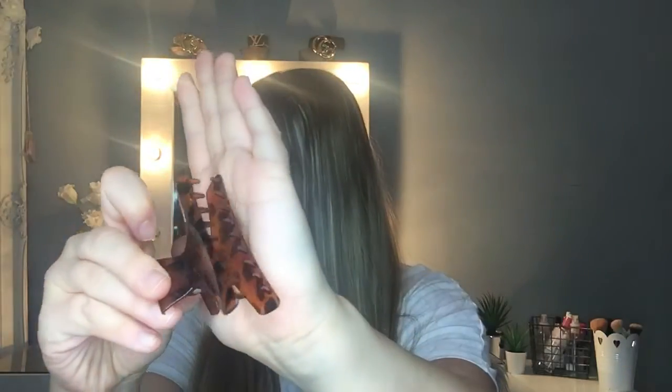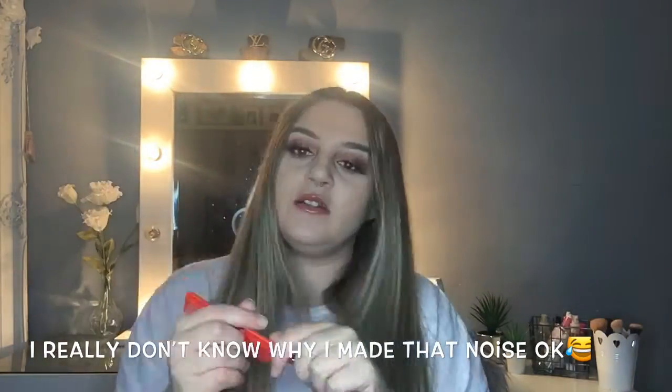What we're going to do is get some sectioning clips — they can be anything like this, or these ones. I call these crocodile clips because they have teeth on the end. I like to use a tail comb to section my hair. I'm going to first of all put all my hair back and then grab the sides.